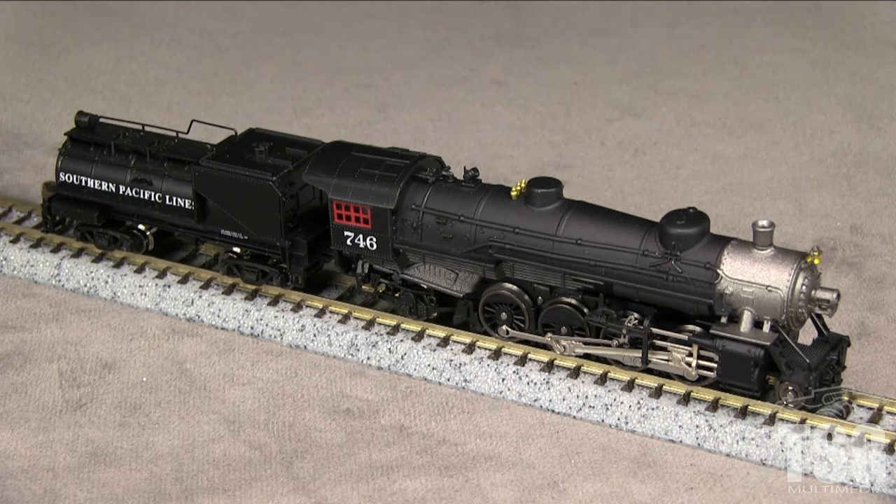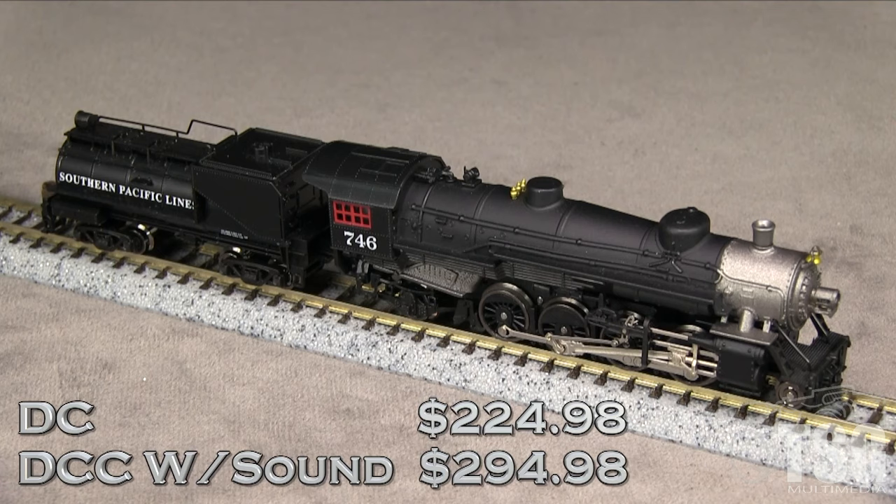The model is also available in other road names, some of which have more conventional coal tenders. Model Power offers the model in two versions. The DCC ready version has an MSRP of $224.98. The version with DCC and MRC sound has an MSRP of $294.98, which is $70 more than the DCC ready version.